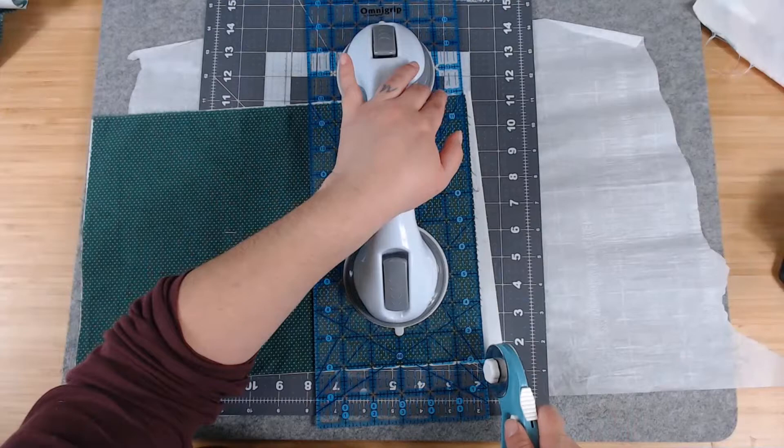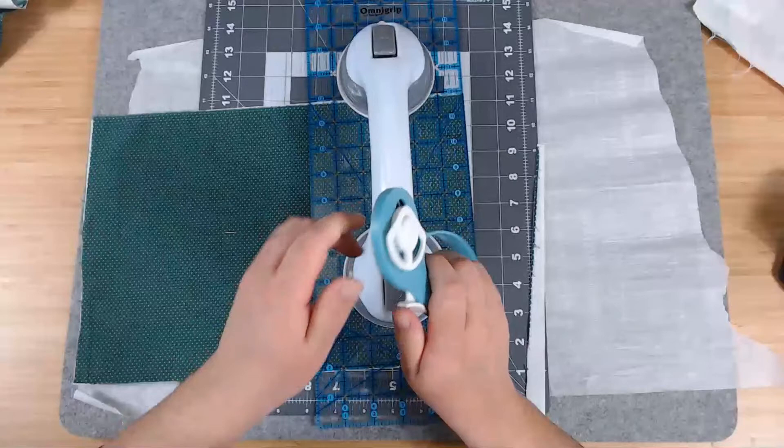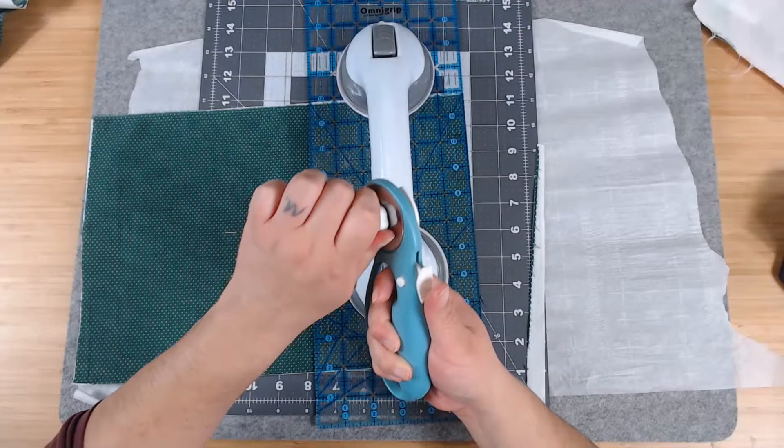I might finally have to get a new rotary cutter. I can't get this off — the bolt won't come off so I can't change the blade. I don't know what's wrong with it — it's never happened before.